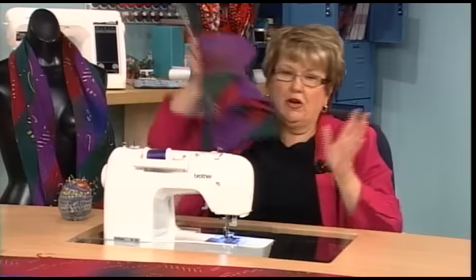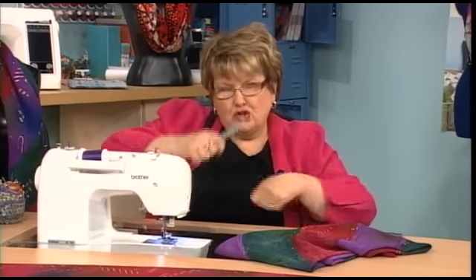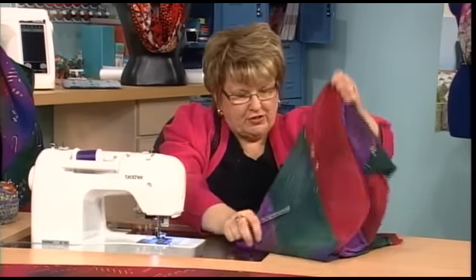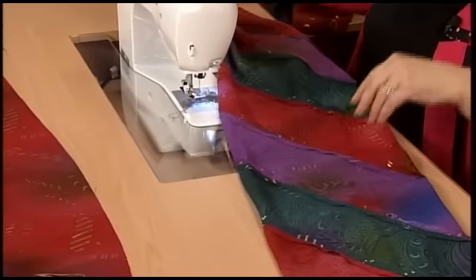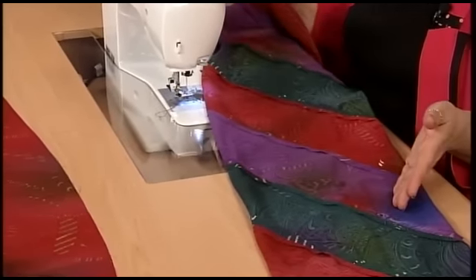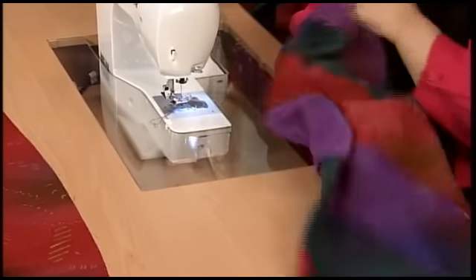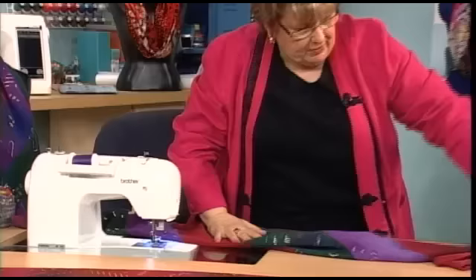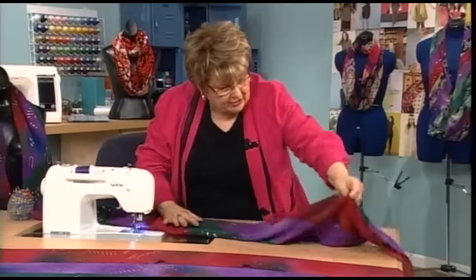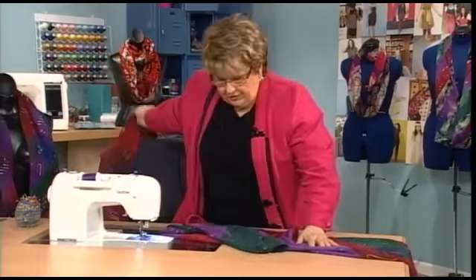Once done, press that final seam open. You're going to have to turn the scarf as you sew and turn it as you press. Here we have our finished scarf to this point. Now we're going to turn it right side out. This is where the Mobius comes in — a Mobius has a twist in it, and if you looked at the scarves at the beginning of the program, you saw the twist.